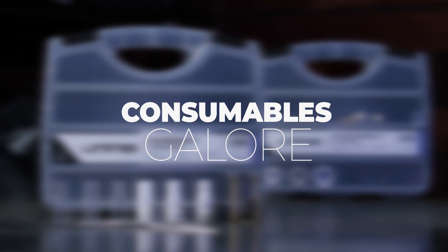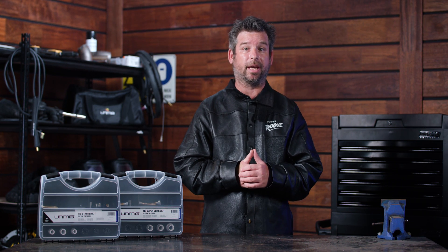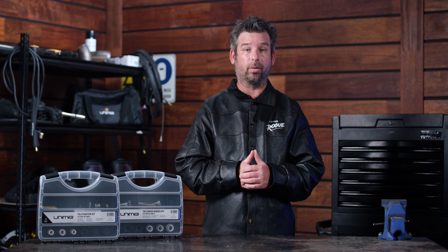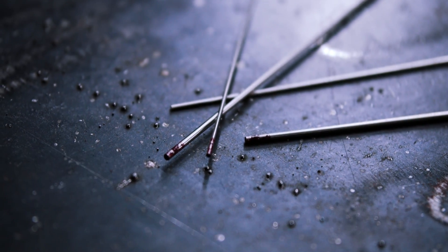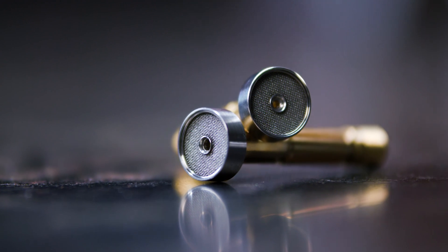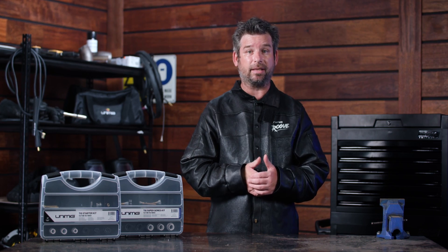Why would you buy the starter kit? As well as getting a range of cup sizes that'll cover most TIG applications, the starter kit comes with all the consumables you could possibly need to get started. Tungstens, heat isolators, the gas lenses — everything required to swap between ceramic and quartz cups of all sizes. The starter kit has it all.